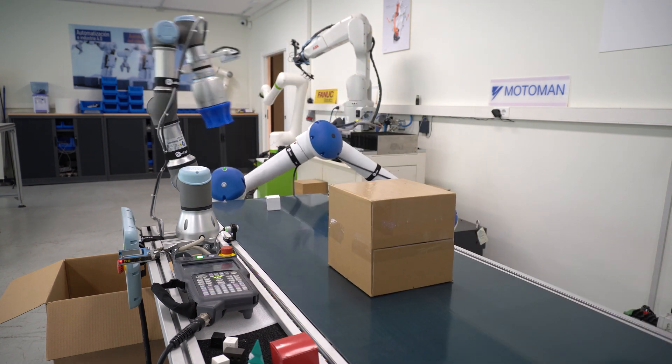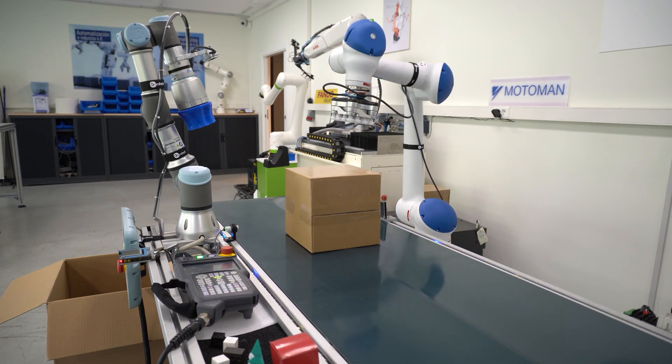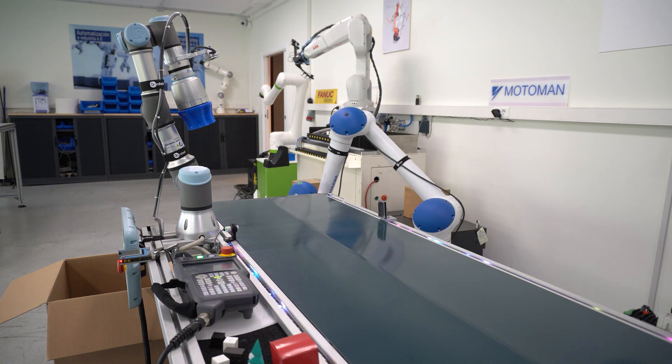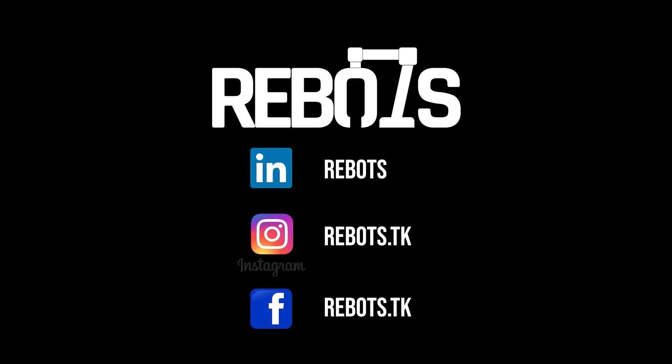And as always, if you liked this video, please leave a like and subscribe. And if you have any doubts, comments, or suggestions, leave a comment below. If you want to see the programs of the robots or the TIA Portal project, I will make a blog post on our official website. Thank you for watching this video, and thank you for your support. See you in the next video.